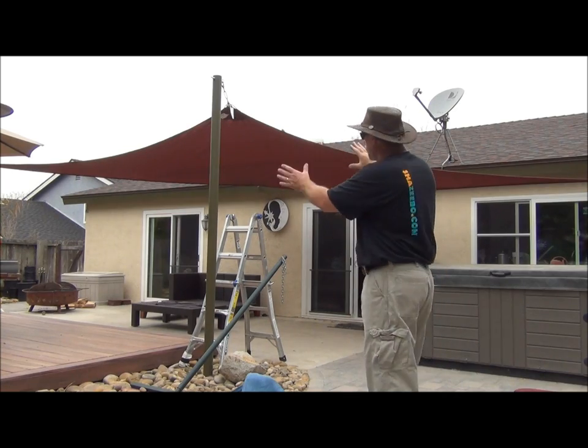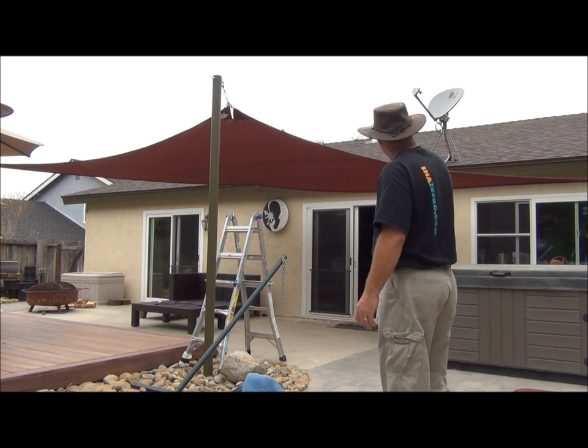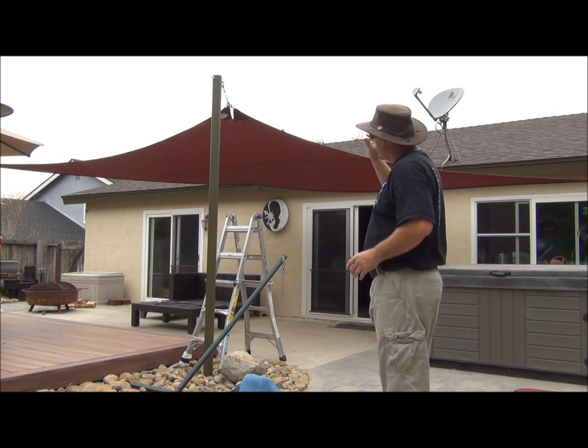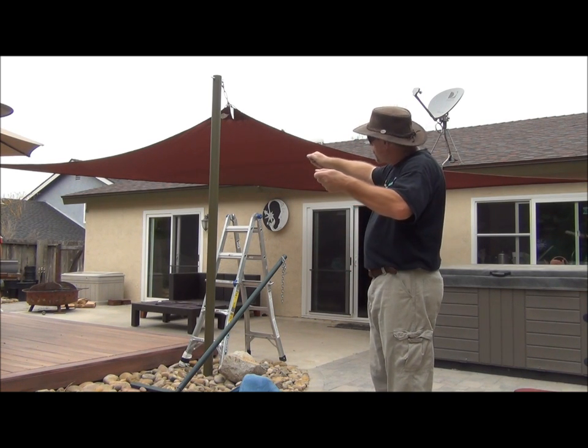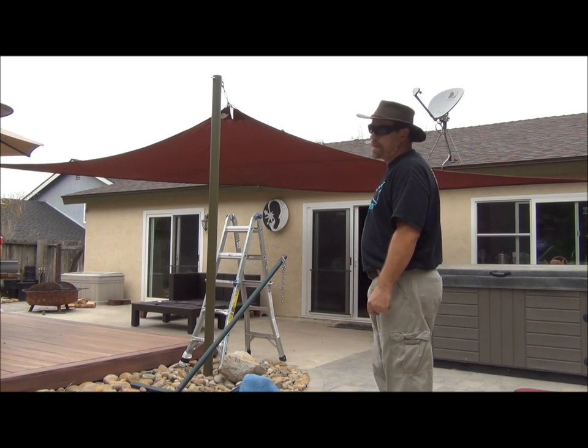We're at the stage now where we've hooked up all four corners. We haven't tightened the turnbuckles yet, but we've clamped off our cable. You should have a good idea of what it's going to look like. Once we tighten the turnbuckles, it'll all sort of snap and tighten into shape. The next step is to tighten the turnbuckles.